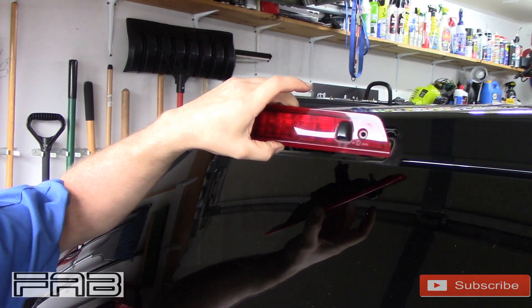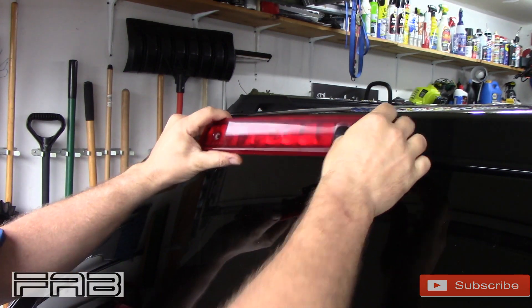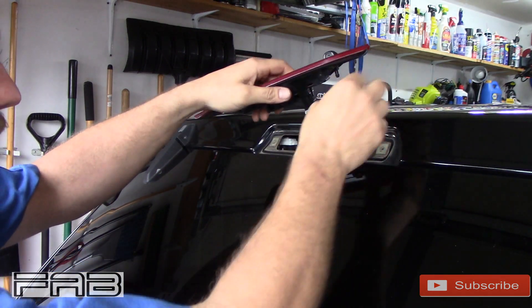All right, so my third brake light's not working. I've already done this — I know that the brake light's bad — but I want to show you. April, go ahead and hit the brake pedal. No lights. You can let off.